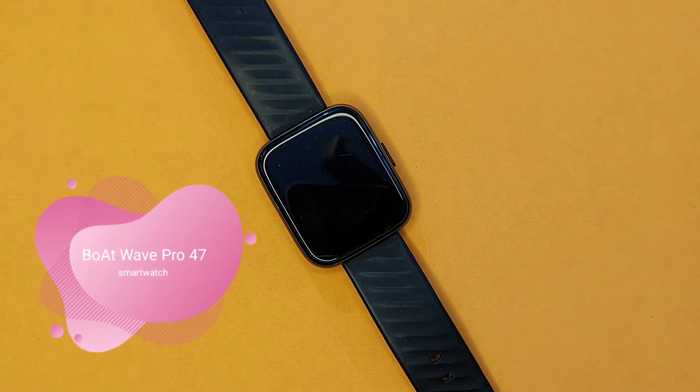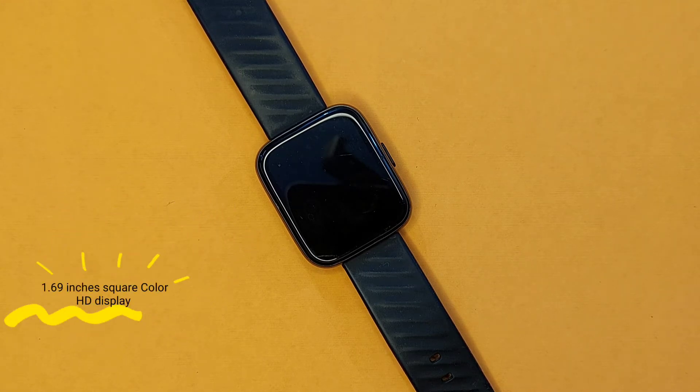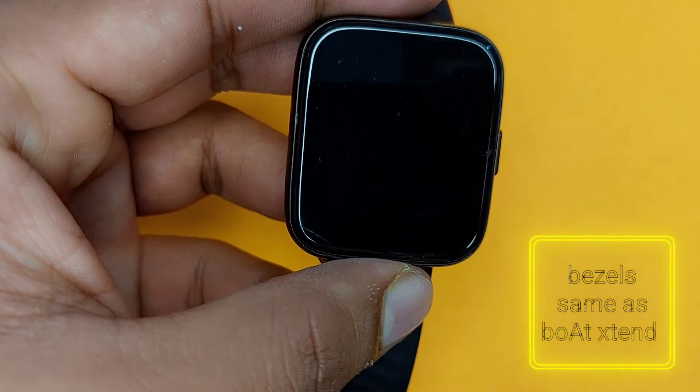Finally, moving on to the last smartwatch — Board Wave Pro 47. It's a watch with a 1.69 inch color HD display with a square dial and curved edge screen. Talking about bezels, they are the same as the Board X10 bezels.